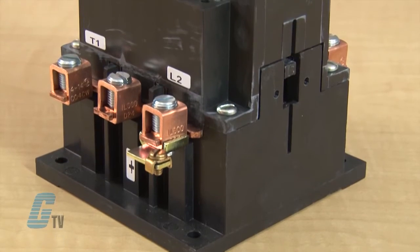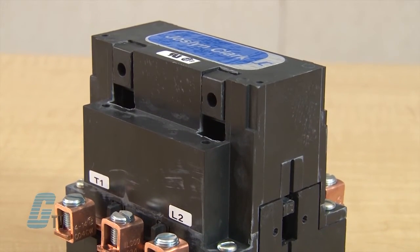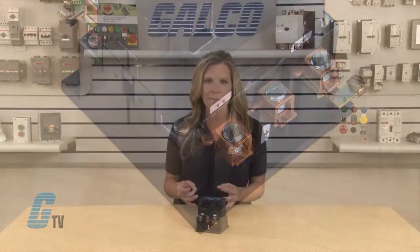The 5DP Definite Purpose Contactors are designed for DC adjustable speed drive circuits using silicon controlled rectifier switching and other controls where a combination of normally open and normally closed power contacts are required. In all applications, reduced panel space for contactor mounting is made possible through a compact design and the built-in normally closed dynamic brake power contact feature.